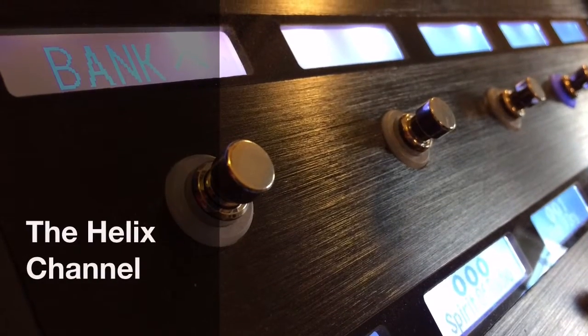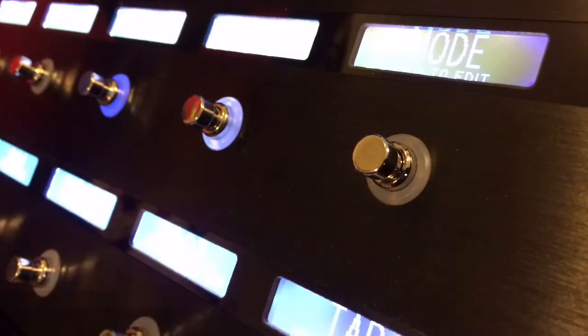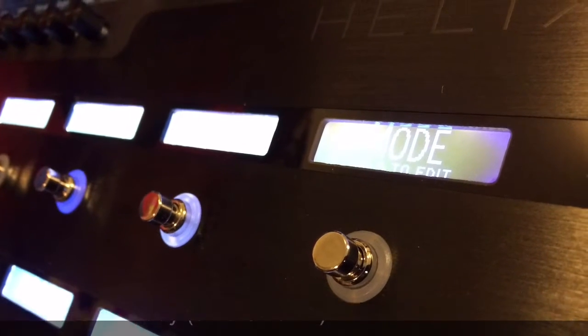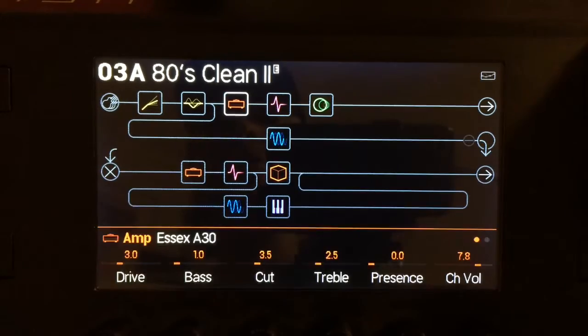Today I have reworked an old Variax preset into a fun preset for everyone. Here's what's going into the 80's Clean 2 preset.